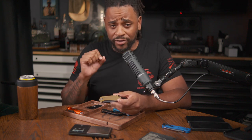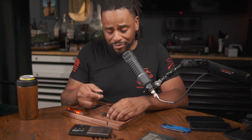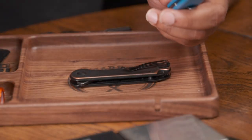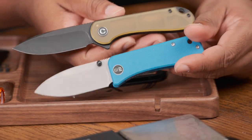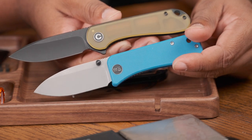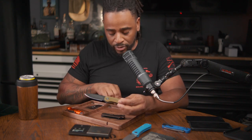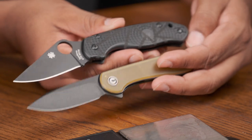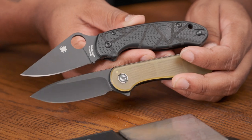In Ultem, they're going after the EDC market — those that want Ultem very bad. We also have here the We Knife Banter, which is another comparison point to let you know where that falls on the totem pole. The Banter is a little bit bigger, with a more premium blade, and this is a D2 steel. You can also take a look at it next to the PM3 to get a taste of the size of this thing.